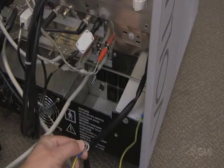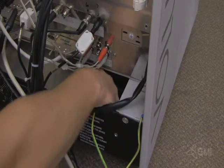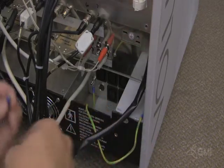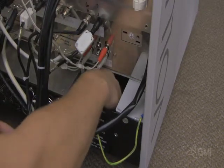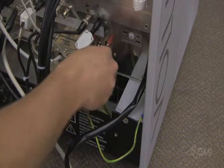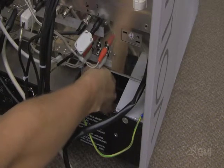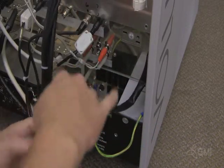Secure the ground cable to the main power supply. Replace the AC power cable to the main power supply.